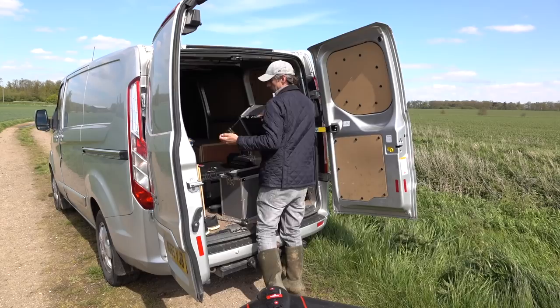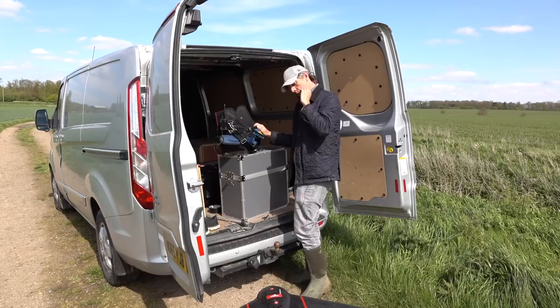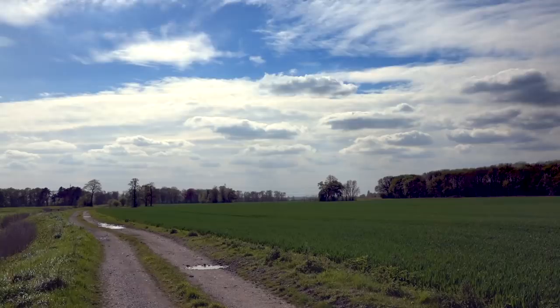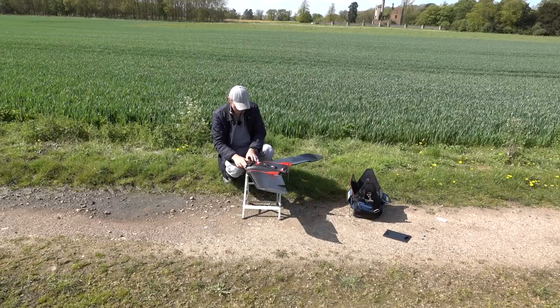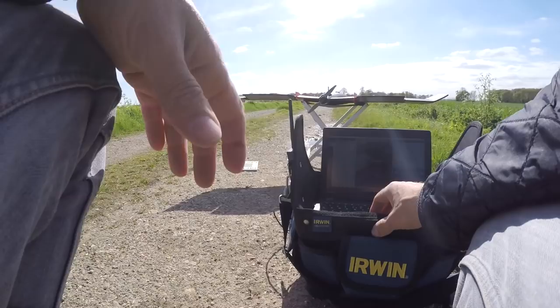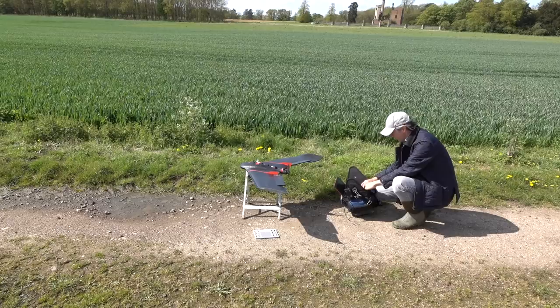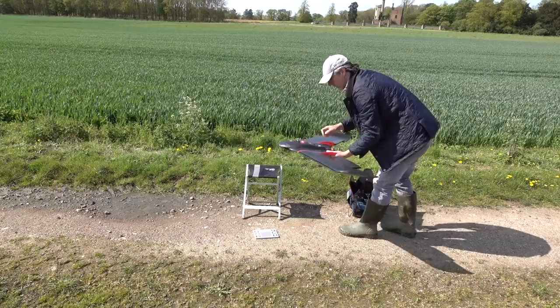Then we need some batteries and our ground station — just go in there like so. Now I'll connect the drone up to the computer, upload the flight plan, and away we go. We connect the drone to the laptop, assign this flight to the drone, and then we have to calibrate the camera using this little thing. That'll just give a reflectance value so that it can calibrate all the images, and that takes just a few seconds. There she goes — that's calibrated.